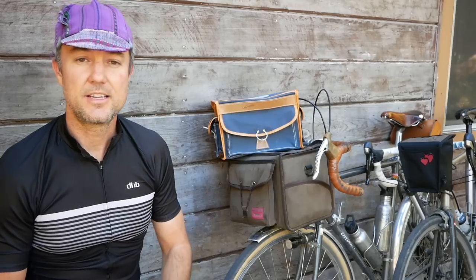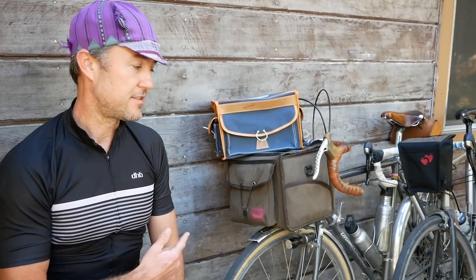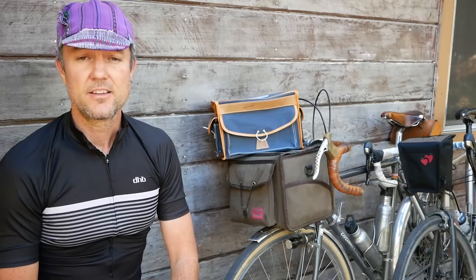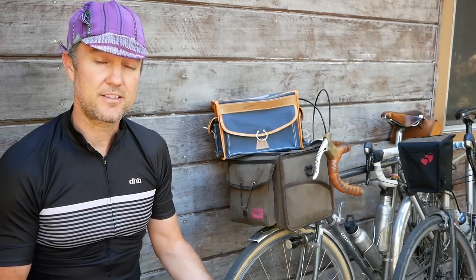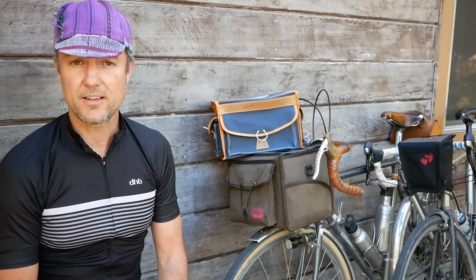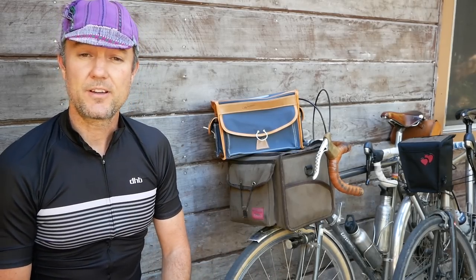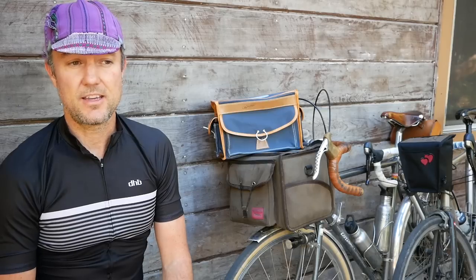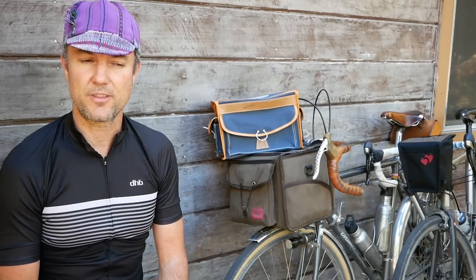Hello everyone and welcome back to another video. Today I wanted to take the opportunity to discuss handlebar bags. Periodically I get comments asking about the different handlebar bags you see on my bike when I'm riding, but more specifically there was a comment asking about Teresa's handlebar bag — what the brand was, what size, and that sort of thing.